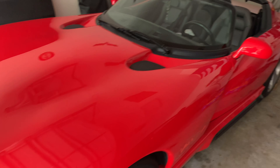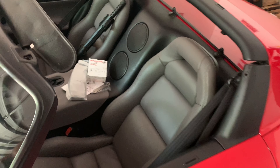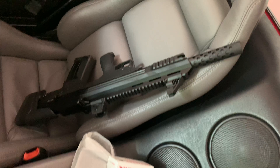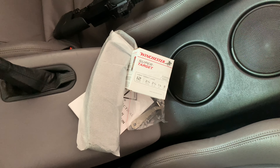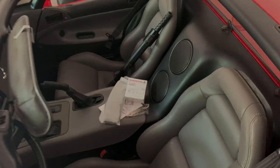All right guys, about to get the Viper out here, about to load her up, got the shotgun in there, got a new 10-round mag we're going to try out, and then we're going to do a full teardown of this thing.